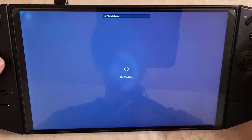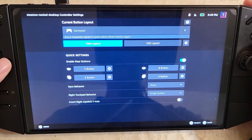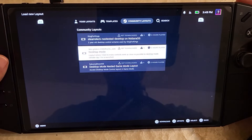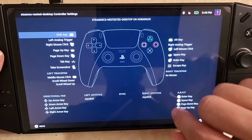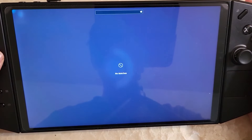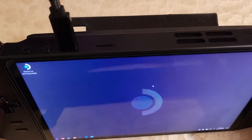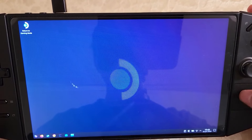One more thing you could do: go into the controller settings, go into the gamepad, go to community layouts, hit square, and you can now choose a nested desktop layout. Take one and apply it — hit square to apply. Once that works, on the desktop you'll be able to move the mouse and click — L2 is right click, and R2 is left click, et cetera. You could customize this profile to whatever you want.